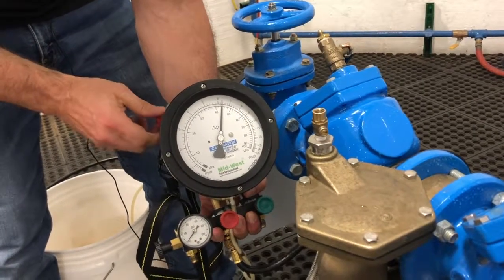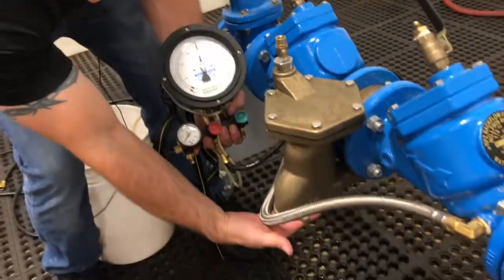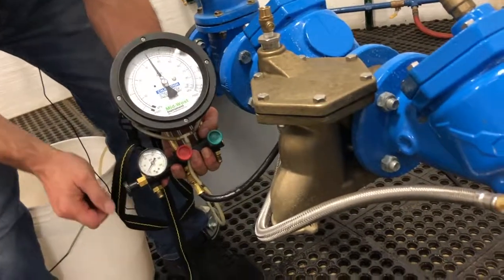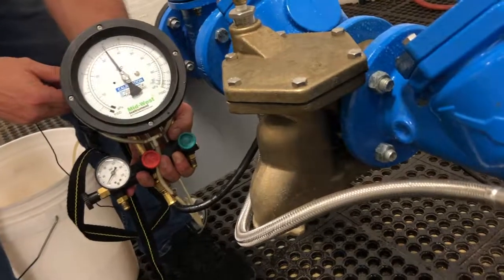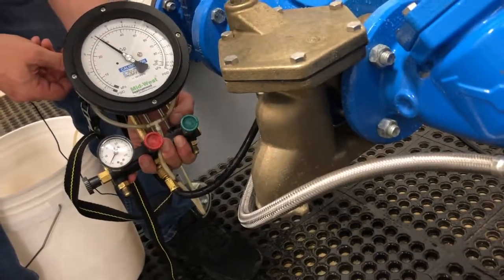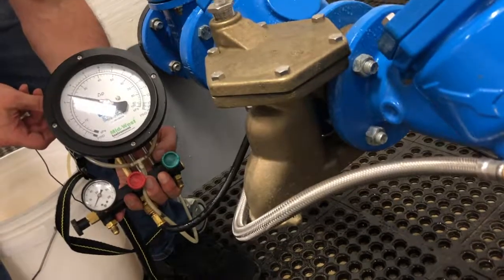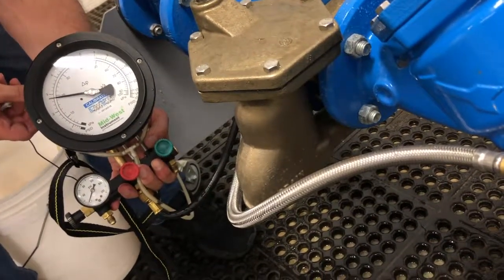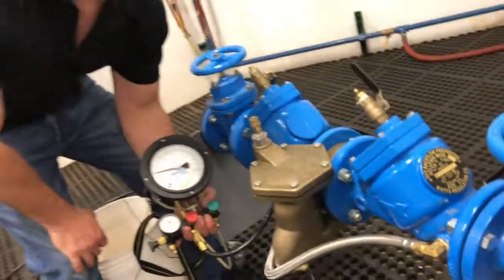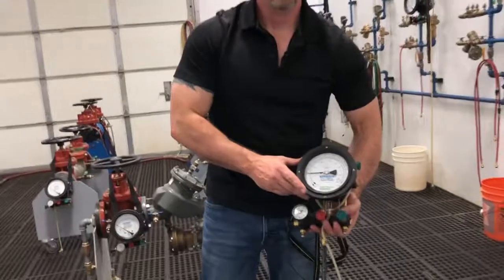Gauge has fallen and we're waiting and watching for that first drop of water to come out of our relief valve. We've got some residual there dripping off the body — that's okay. There it goes. 2.4 pounds. We're going to record our relief valve opening point at 2.4. That's a good gauge reading because our minimum relief valve opening is 2.0.